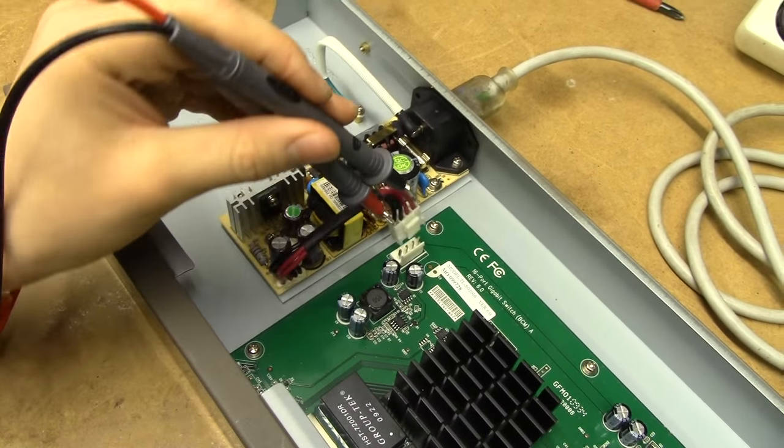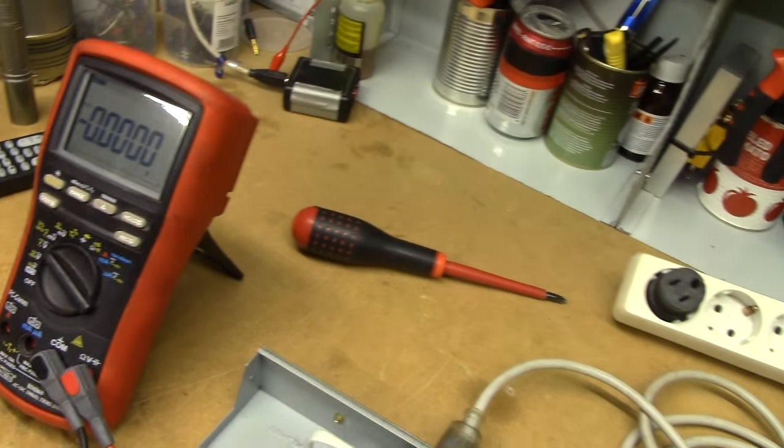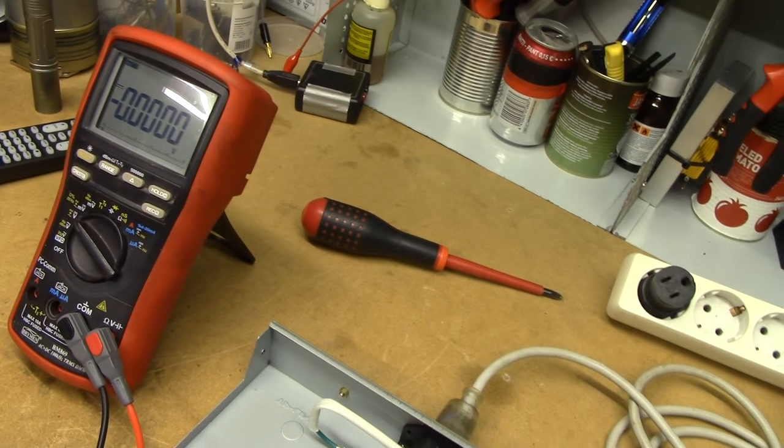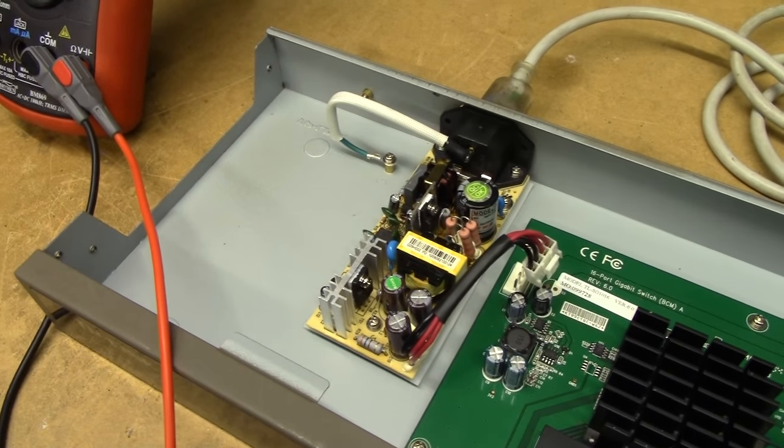It's still dead. So I'll power supply this thing externally. Well, that's nice news — this thing's generic enough to be very easily replaceable.